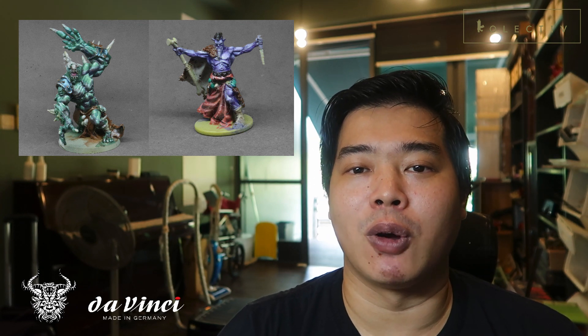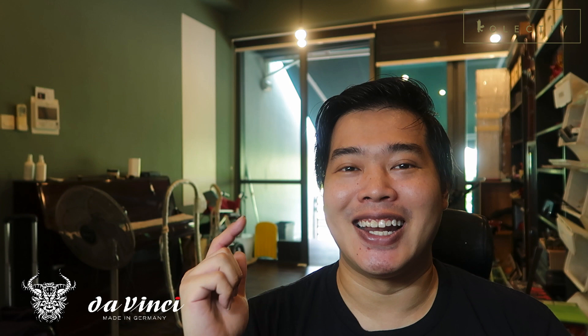Welcome back to the channel. In this video I'll be looking at some of my older miniatures which I've painted, and the objective is so that you guys can learn along with me and see what I have improved on over the past 3 years, so that you don't need to take 3 years to improve. So if you're ready, let us begin.